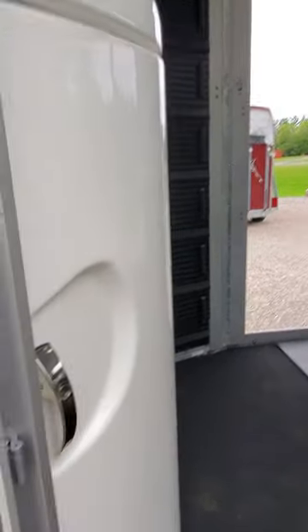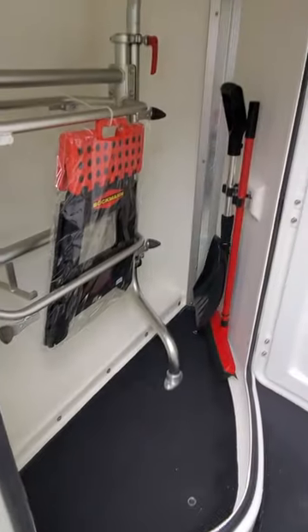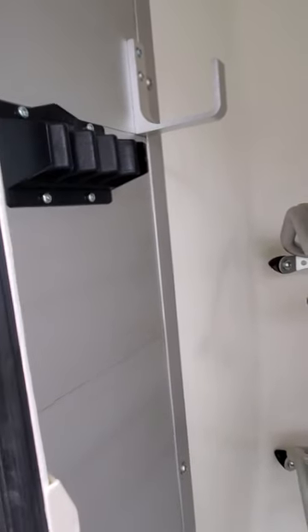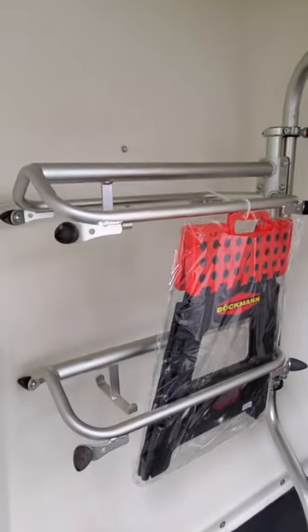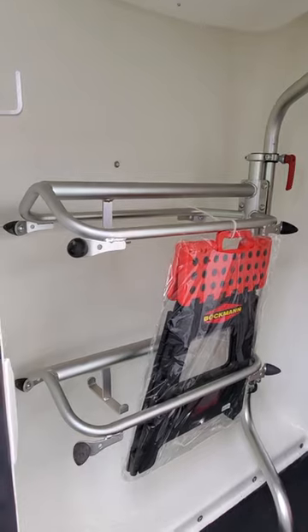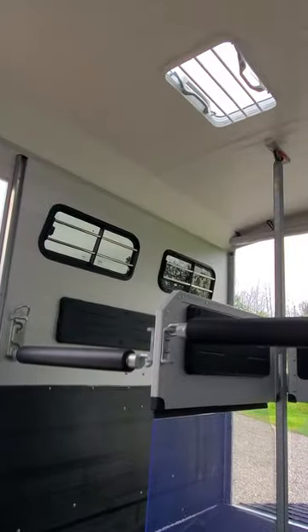If you need to access your tack you can do so from the driver's side door. Everything locks, which is excellent for keeping your tack safe at the show. You've got a couple of hooks inside on the door, hooks inside the trailer, a crop holder, and the cleanup crew. Those saddle racks swivel out and can hold English or Western tack. The trailer also comes standard with a step stool — helpful for those of us who are vertically challenged to get up and open the roof vent.